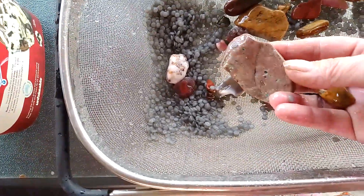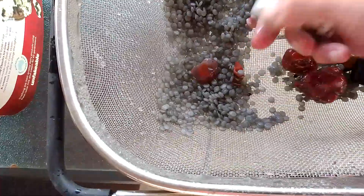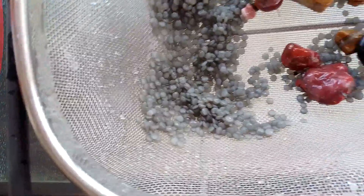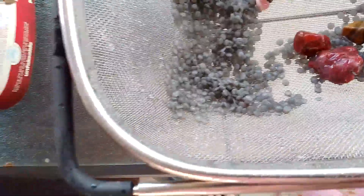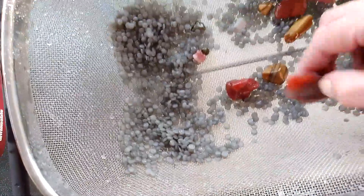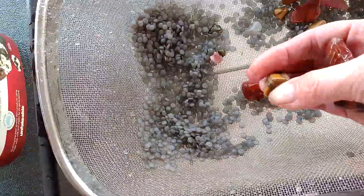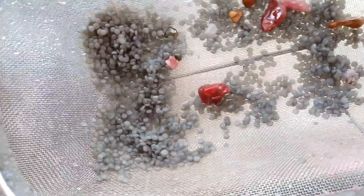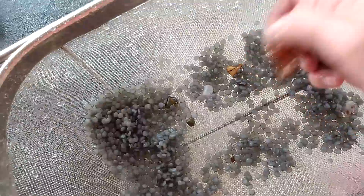Well, that one turned out all right today. This isn't very exciting doing this cleaning anymore. I'll be back when I finish cleaning them off and then I'll show them all to you.